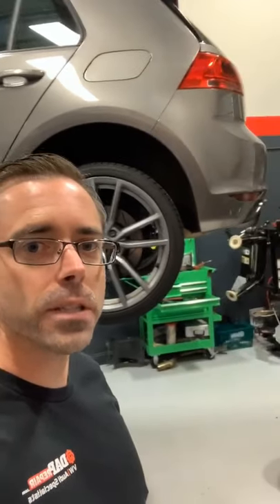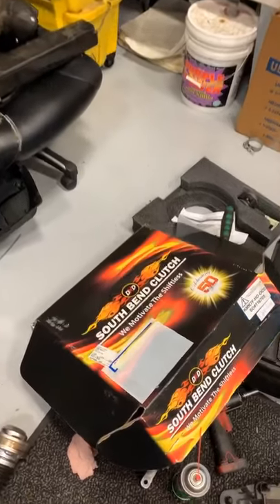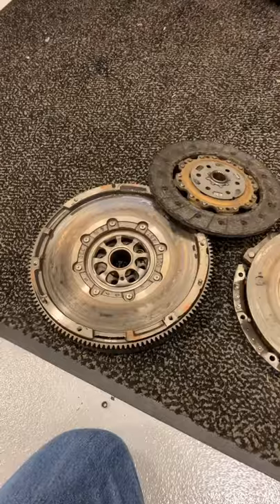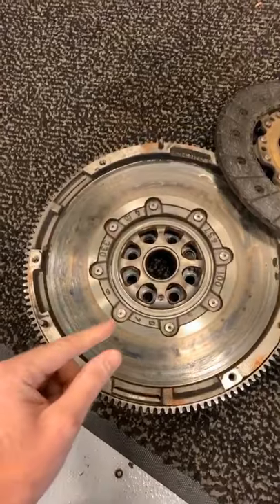In the shop is a Mark 7 Golf R. We are going to be installing a clutch today and we have to remove the transmission. Under the car you can see where the trans bolts are, there's our drive shaft, and you can look at the stock dual mass flywheel.